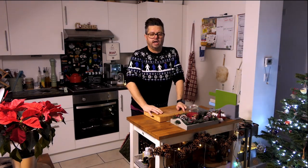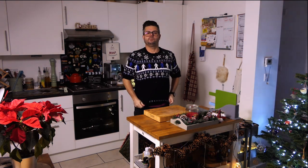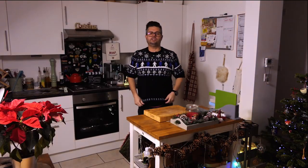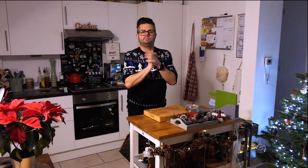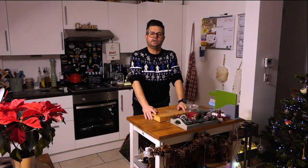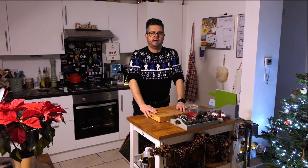Cranberries are a bit easier to get around Christmas of course — I'd definitely suggest getting fresh ones; frozen ones are okay but fresh ones are better. You can get them most places now. Before we do any of that though, you may notice my Christmas jumper. You can get these from Burton's — five pounds of each sale goes to the prostate cancer charity, which is close to my heart as a few members of my family have had it. It's a really good cause; I'd urge you to go get one — they're about 20 pounds.